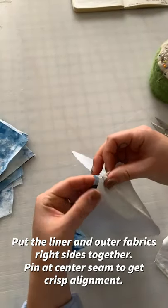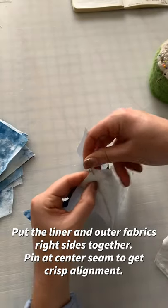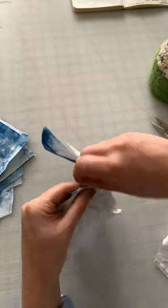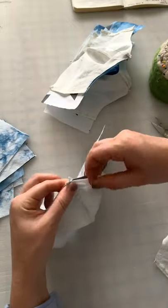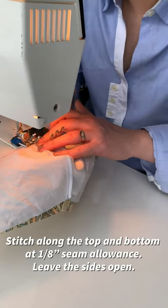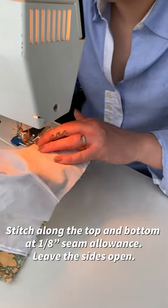Put the liner and outer fabrics right sides together and pin at the center seam. Just pin at the most important points where you want a crisp alignment — that way you'll go much faster. Stitch along the top and bottom at a 1/8 inch seam allowance, leaving the sides open.